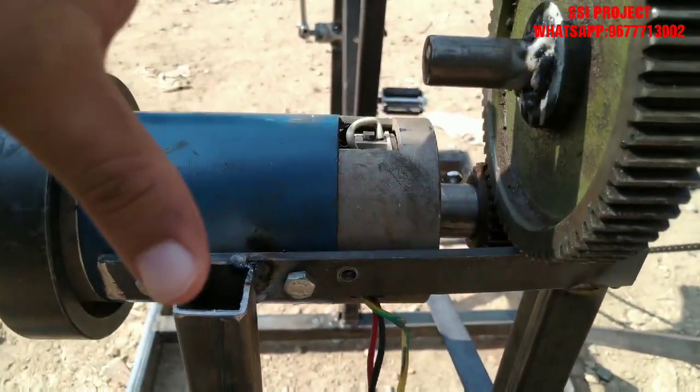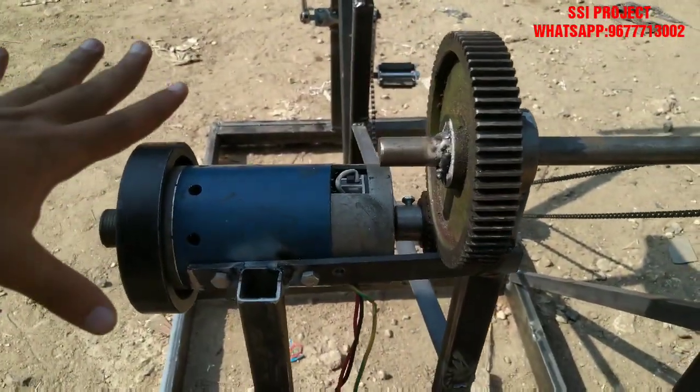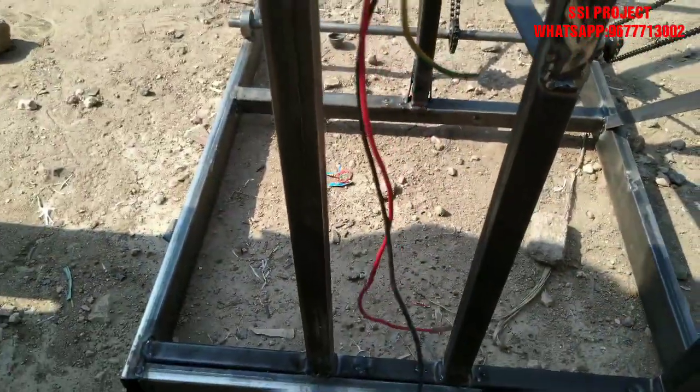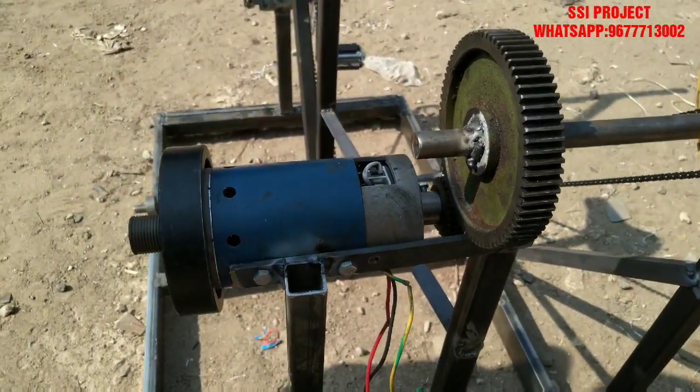This is the flywheel. We have a battery load. We have both DC and AC load outputs. Here is the complete equipment.